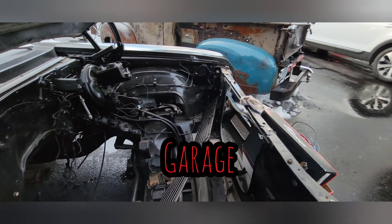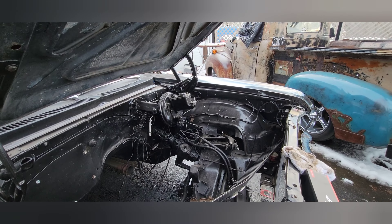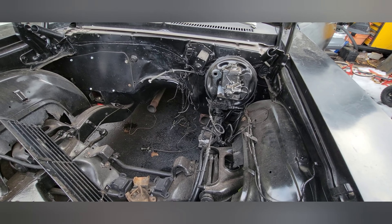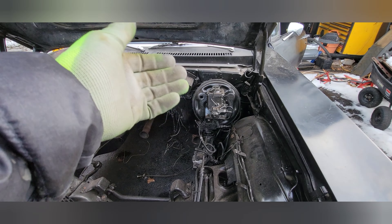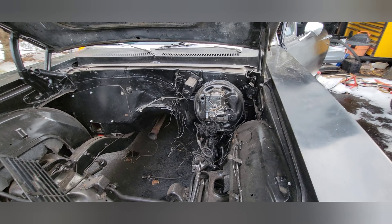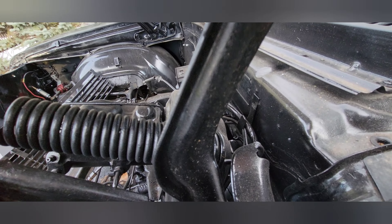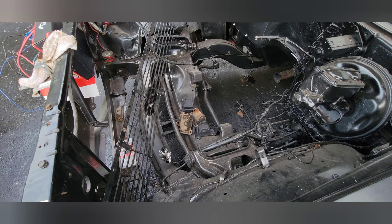I have the engine and the Muncie four-speed that I plan to put in here. My concern — maybe anybody out there might know — is the brake booster. I put one off a different vehicle, and there's a proportioning valve in front of it. It brakes like it's supposed to, but underneath there's a plate on the firewall that needs to come out to fit the clutch rod, and that booster might be in the way.